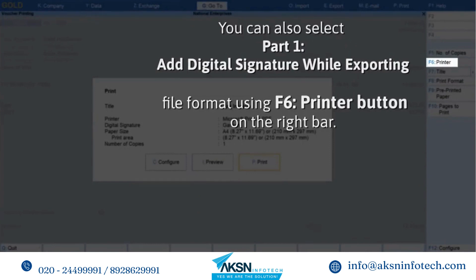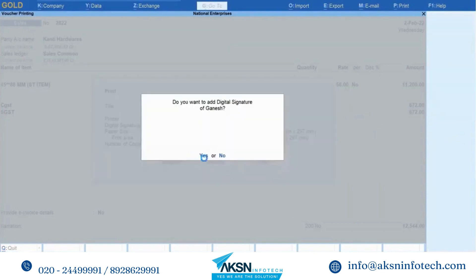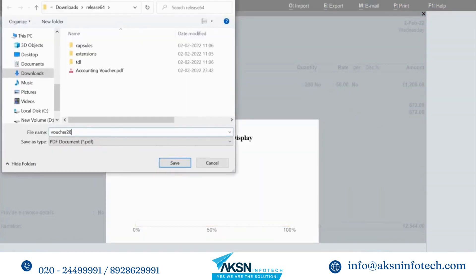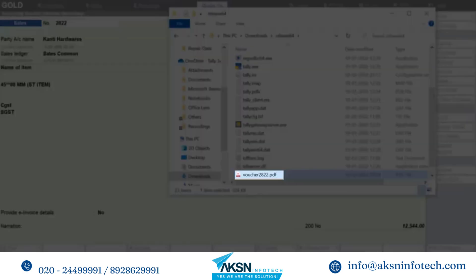You can also select Microsoft Print to PDF file format by pressing F6 Printer from the right side button bar. As you can see, the voucher is saved as PDF on your computer.